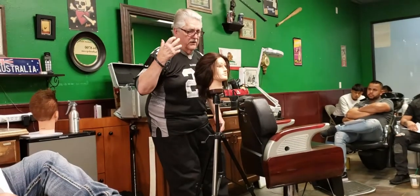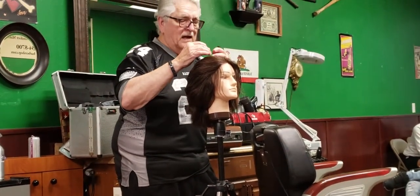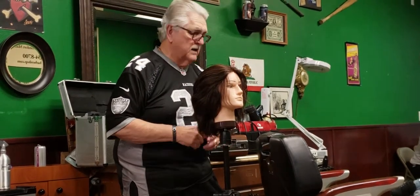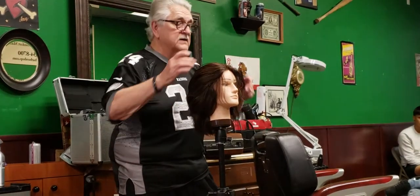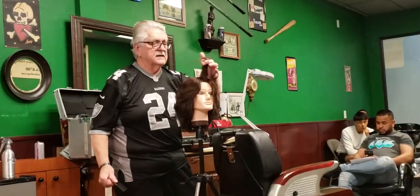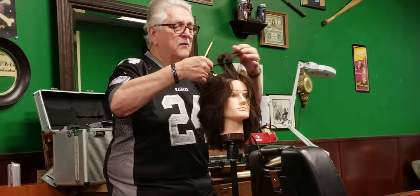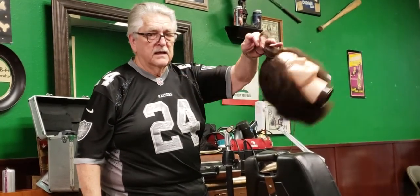You're going to set the mannequin up and you're not going to separate it into four sections at first. You have one section in the back that's going to be for your firm rods, so all you do is wet the back. After that, you're going to section this off into four sections, and in this section you're going to demonstrate the hair straightening or the hair relaxing. If I try to pull this out, it's not coming out.